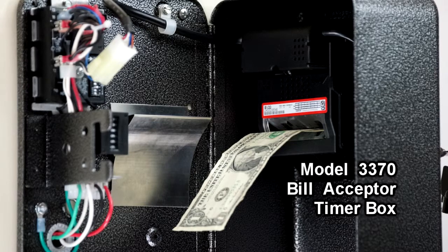The box can handle up to 100 bills that fall inside the box. There is no stacker in here — all the bills simply fall to the bottom of the box.